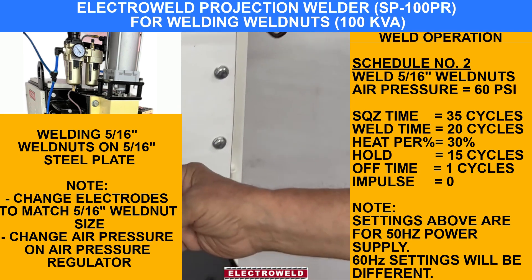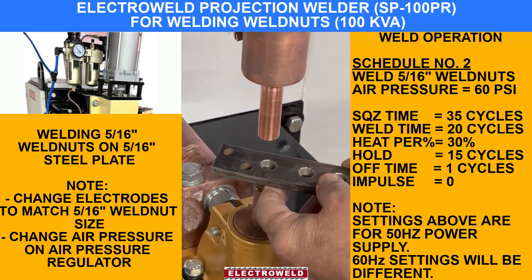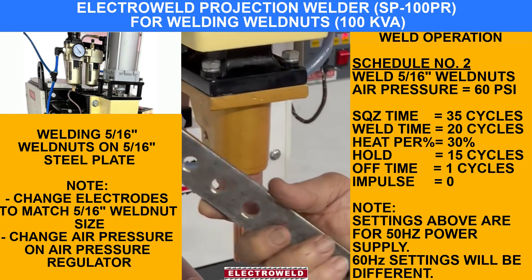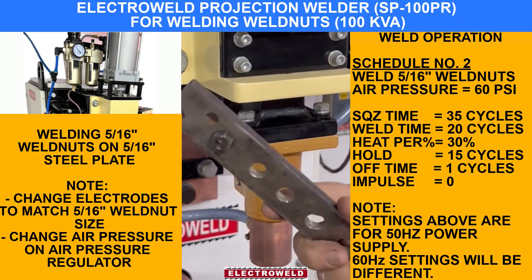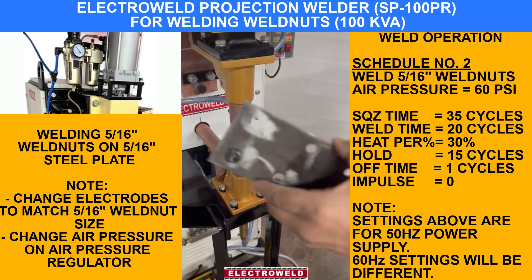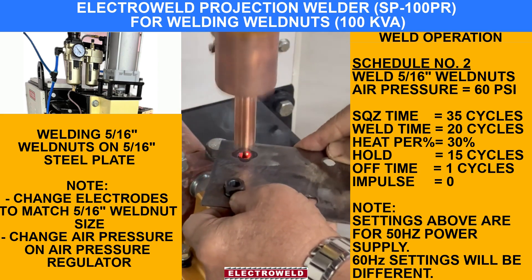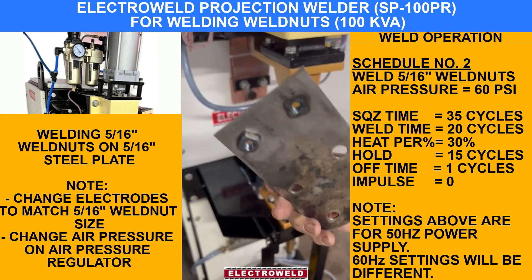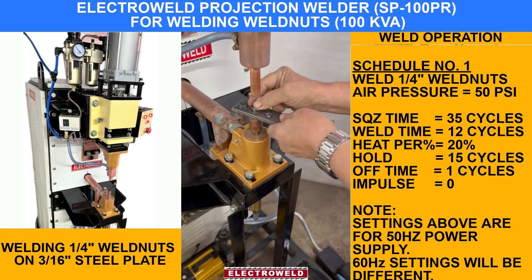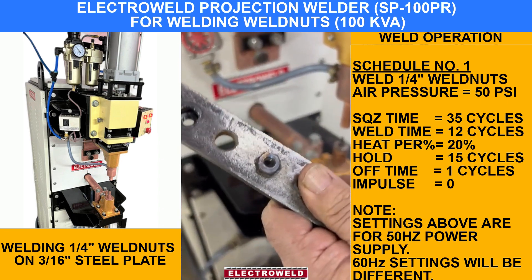This is a quarter-inch nut — you can keep it over here, and on top you can put this, then press the foot switch. See, this is how it is welded. You will observe all four corners — all four corners are welded properly.